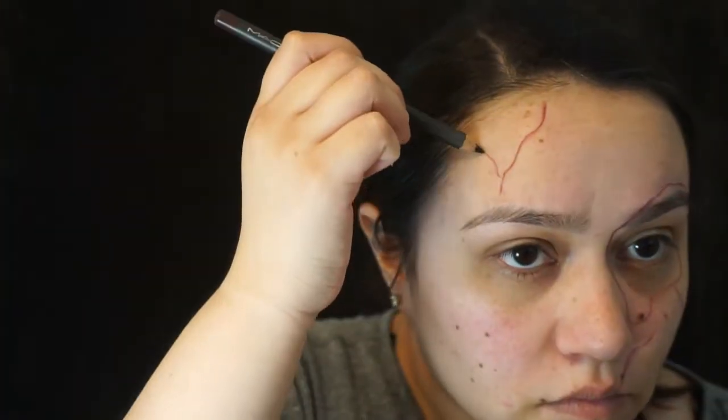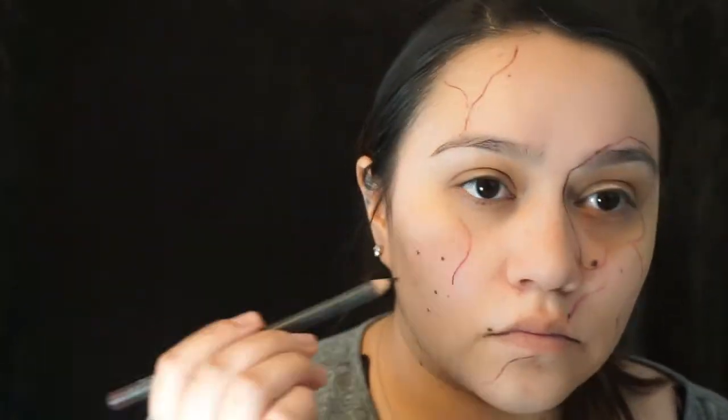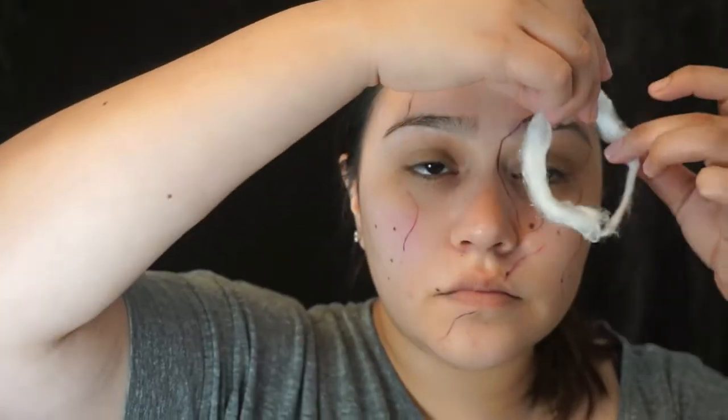So I'm starting out this look with my MAC lip pencil in Current, and I'm basically just tracing where I want my scars to be. I think Chucky's original scars are on his right side of his face, but most of my scars are just going to be on the left side of my face. I'm placing all my scars carefully, also going off a reference picture, but also just going with what I think looks good.